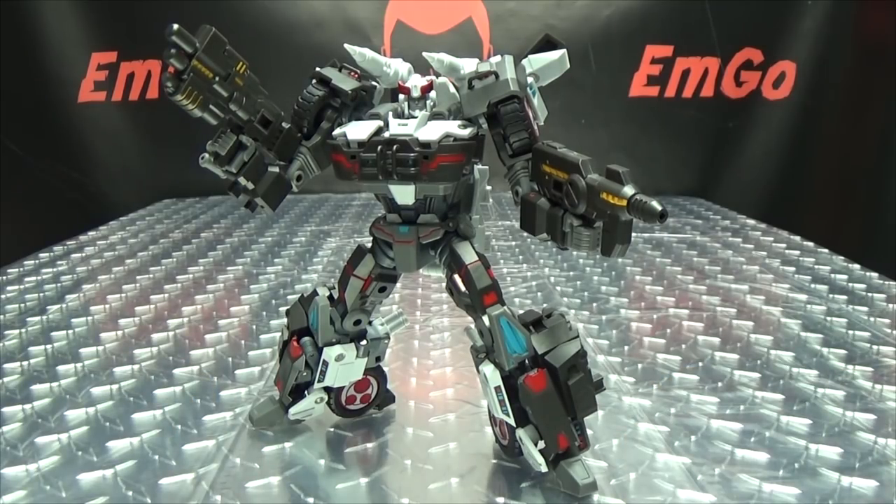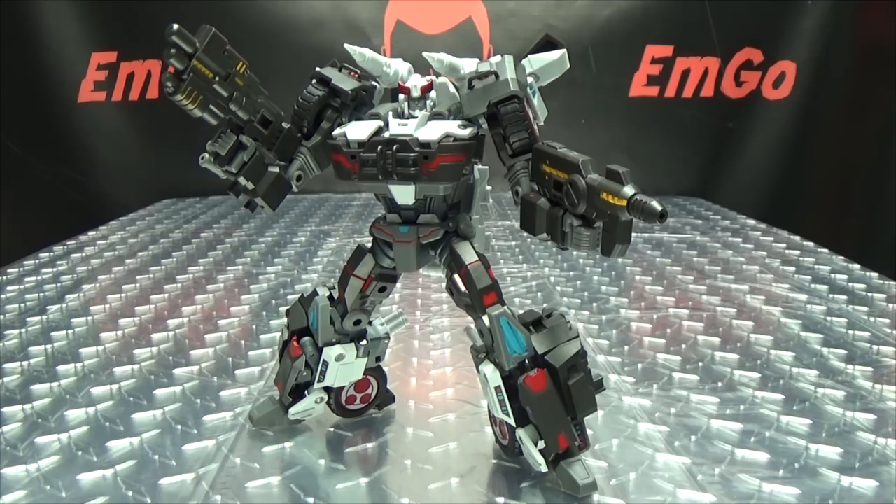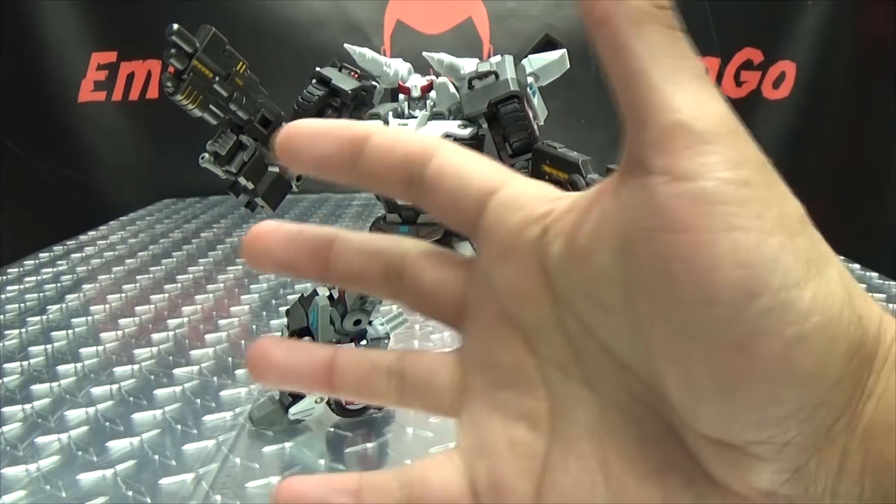If you'd like this or any of G-Creation's other offerings, you can check out BigBadToyStore.com for availability — link in the description. You can also check out my third-party Transformers playlist for any reviews you may have missed, also linked below. Check out EmGames, check out LoriPlant, follow me on Twitter. This is Emgo saying: remember, you don't stop playing because you grow old — you grow old because you stop playing. Be geek, be proud — BOOM IN YOUR FACE!